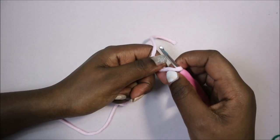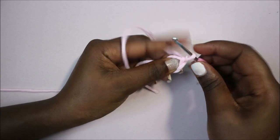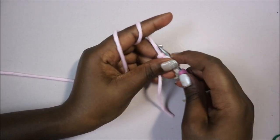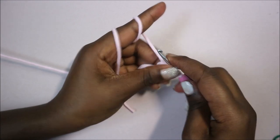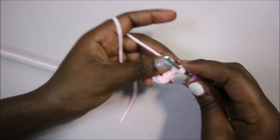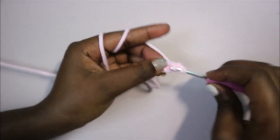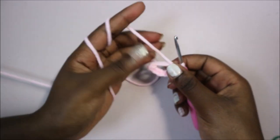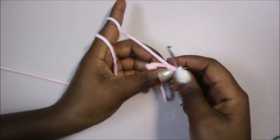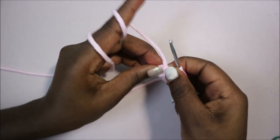We're going to start with the head. For the head, we're going to start with the magic ring first, and then we're going to do six single crochet into the magic ring — one, two, three, four, five, and six. Then pull the end to close the gap.